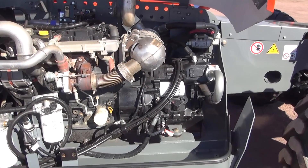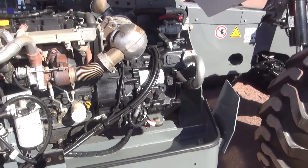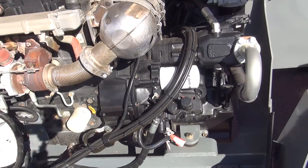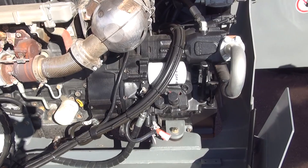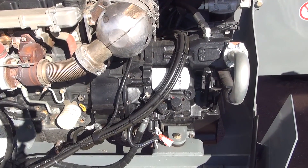With only a trade-off in travel speed in mind, we believe this is the correct strategy to go with. However, for those that need increased travel speed, we also have an optional engine in the 1056 — a 107-horsepower 3.6 Deutz engine. This does incorporate a DEF system but does not incorporate a DPF that requires regen cycles.